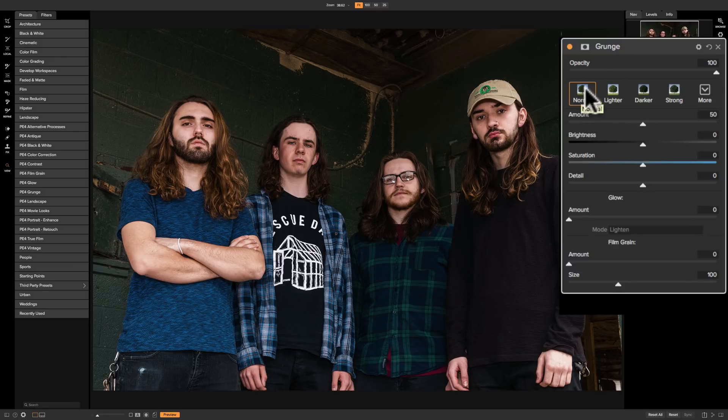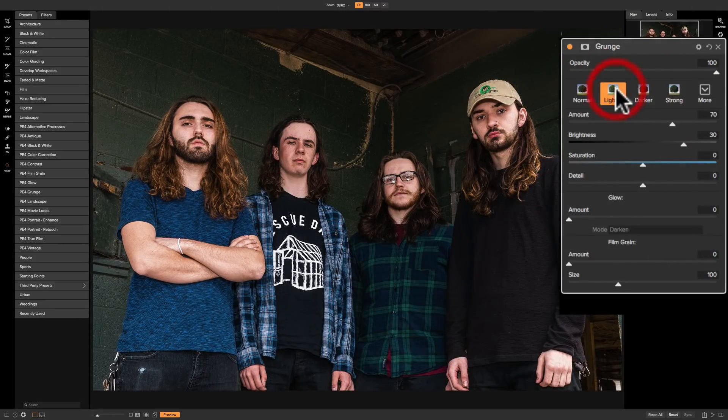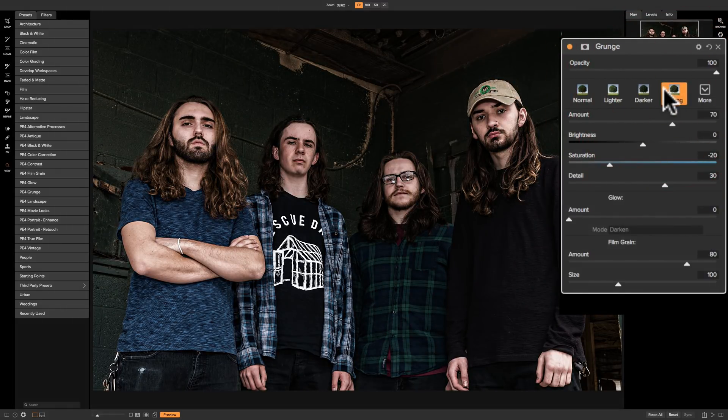As soon as you apply the filter it puts the normal style on the image, which kind of just darkens down the shadows a bit. Go to lighter and it lightens up those shadows a bit. Darker makes them a little darker and adds a little more detail to the image. Then there's strong, and you can see we're getting progressively more intense with the effect.